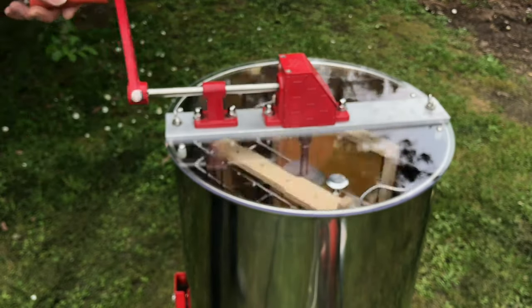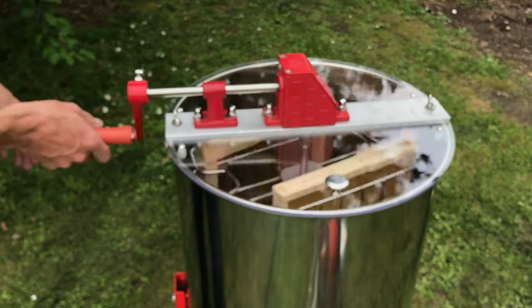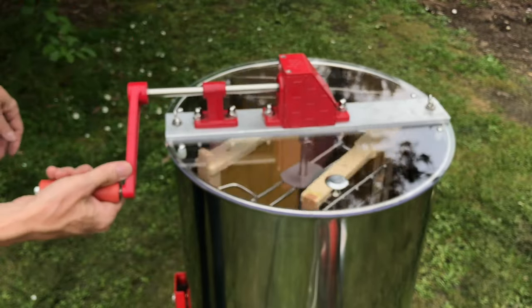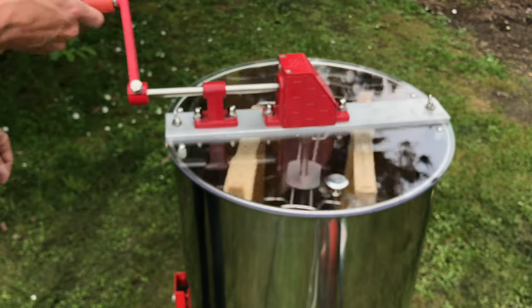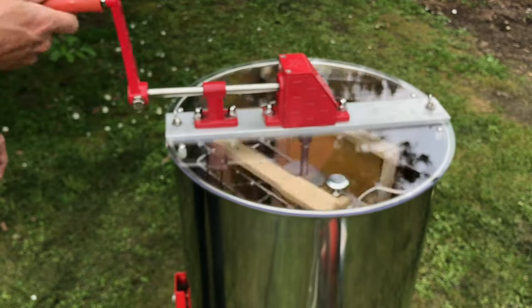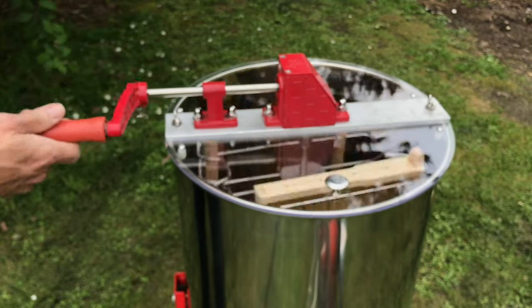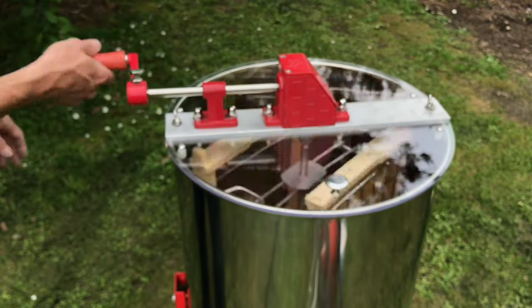The extractor can be turned clockwise or anti-clockwise. What you tend to do is spin one way with the comb, then turn the comb 180 degrees and spin the other way to extract from the other side of the comb — you can actually do both ways to be absolutely sure. The actual speed and duration depends on how viscous the honey is. The thinner and runnier the honey, the quicker it comes out and the less speed you need. Ideally, use less speed to protect the comb itself and stop it bending from centrifugal force.